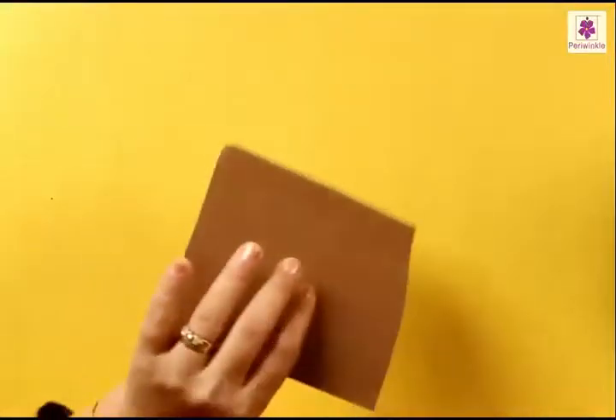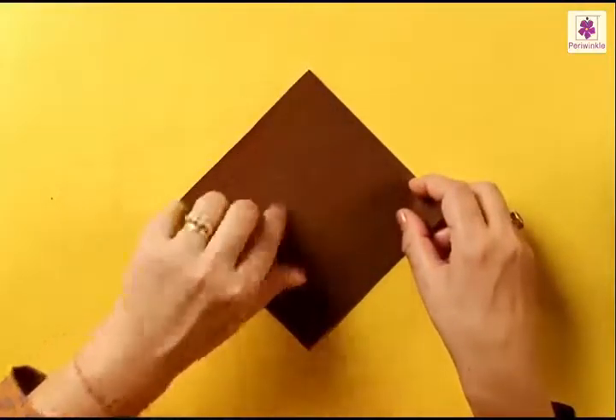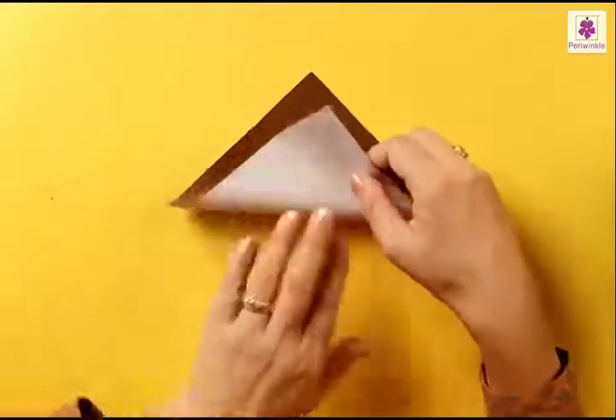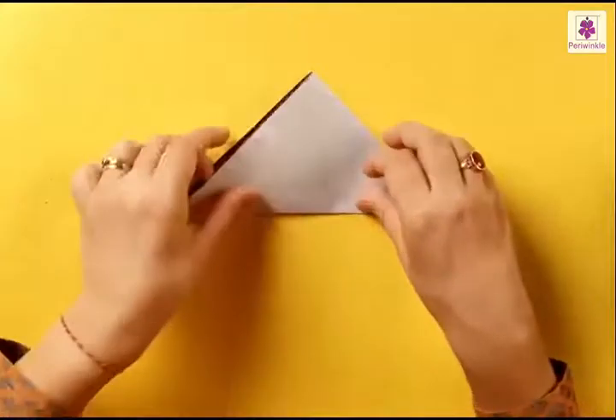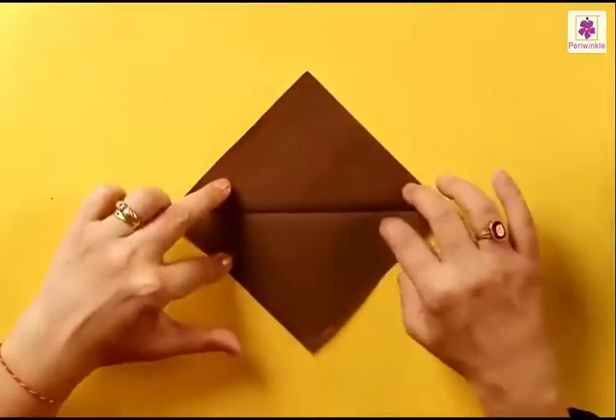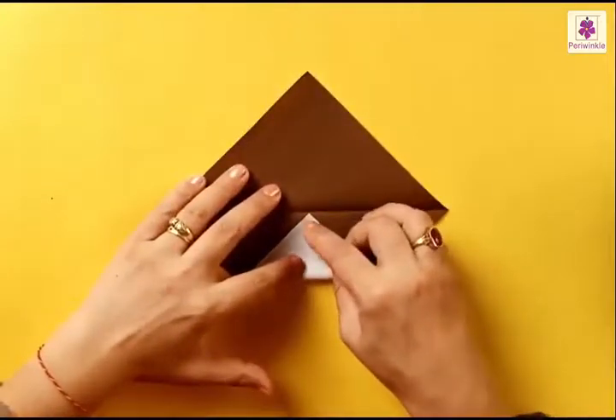We will now make an acorn. An acorn is a seed or fruit of an oak tree — children love to collect them and play with them. Let's try one with a brown sheet of paper. Turn the paper so that you have a corner at the top. Fold the bottom corner to the top, press it, and unfold to get a center line. Now fold the bottom corner to the center line.